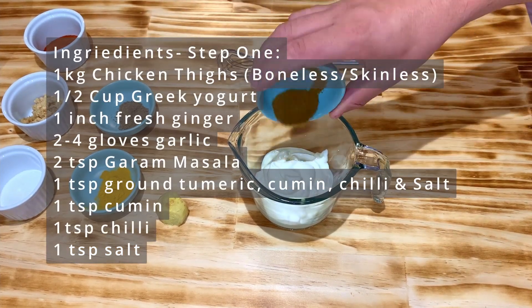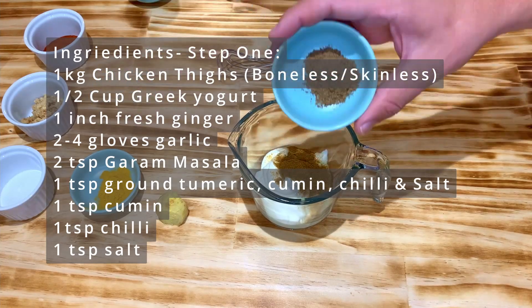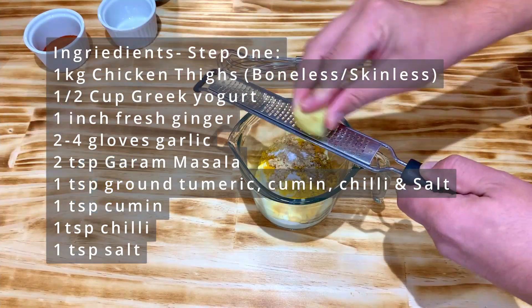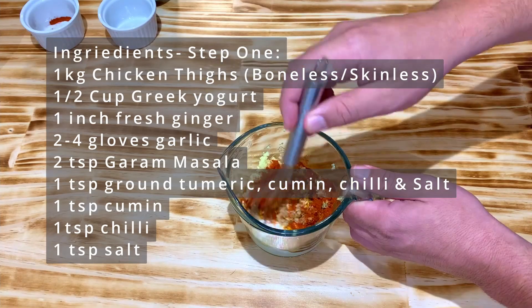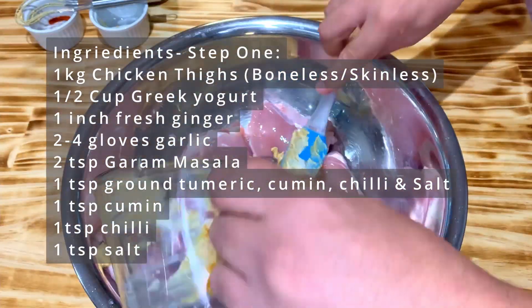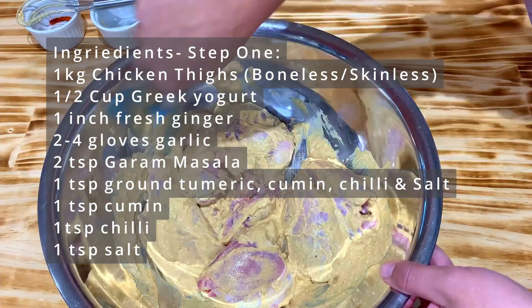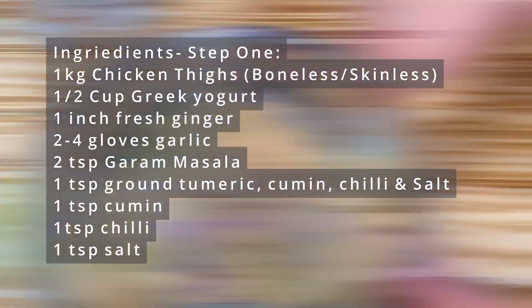Let's start by preparing the chicken. Grab your chicken thighs and pat them dry with a paper towel. In a separate bowl, place the yogurt and add all the ingredients from the first phase except for the chicken, and mix them well together. Once it's well incorporated, add all these ingredients to the chicken and make sure you cover the chicken evenly with the yogurt mix. The yogurt will prevent the chicken from over-drying.